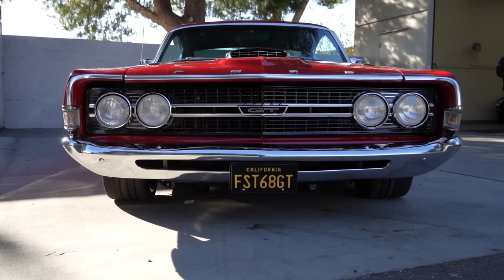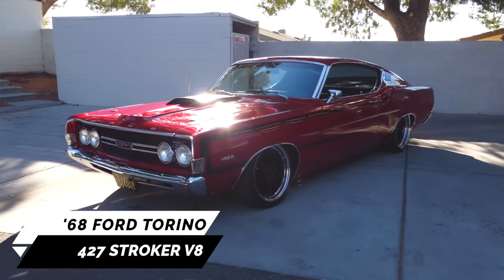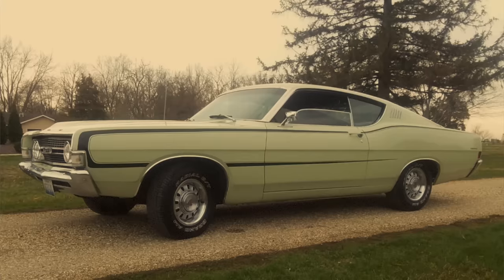Hey guys, what's up? It's Sean, Autotopia LA. Today we're down here at my buddy Dean's SoCal Classic Car Storage with Brian. First of all, what year is it? It's a '68. My mother bought this from my grandmother back in '68.